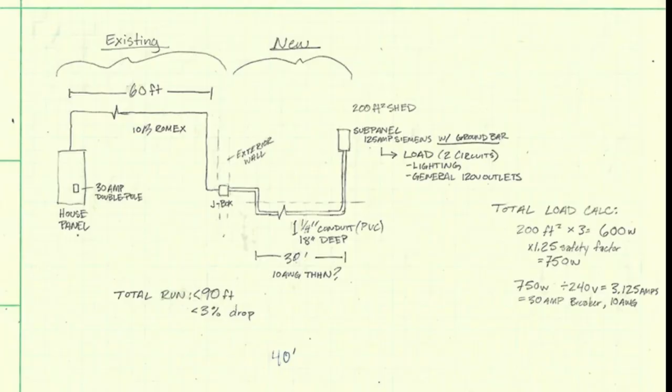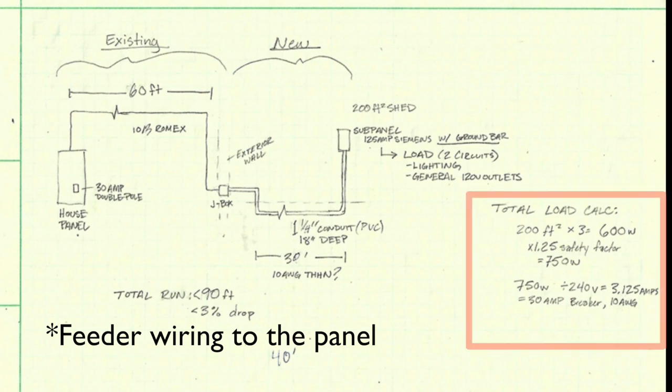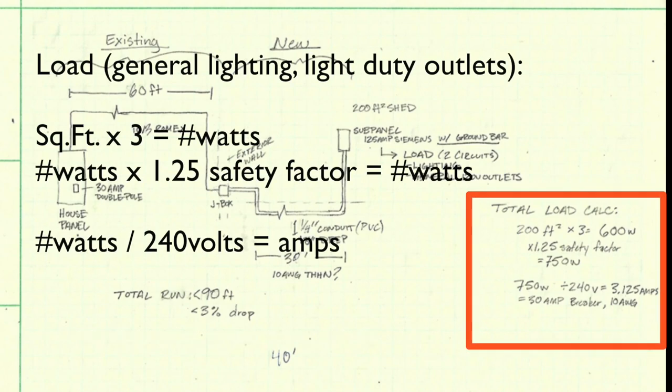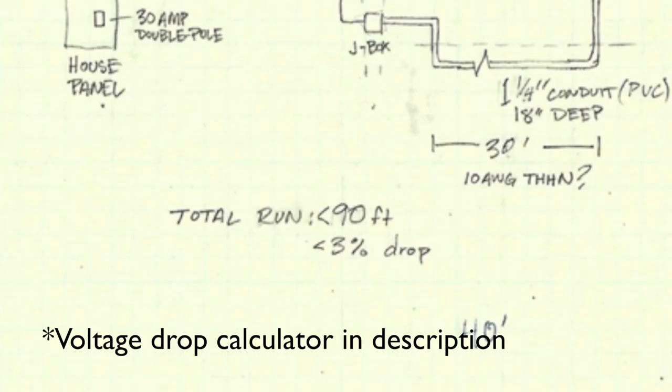To begin I sketched a one-line diagram that I could show the inspector to discuss any questions I had. To determine the size or gauge of wiring you need, you need to first calculate the load on the panel. In this case I was also limited by the existing 10-gauge Romex in the house already through some of the drywall into the main panel, so 30 amps was around the max with the voltage drop for the distance.